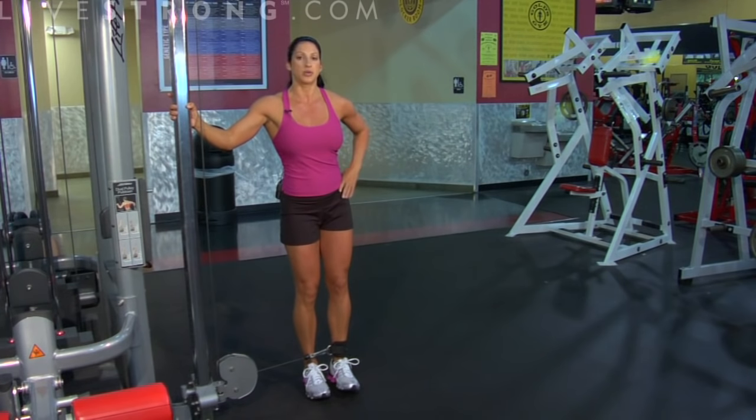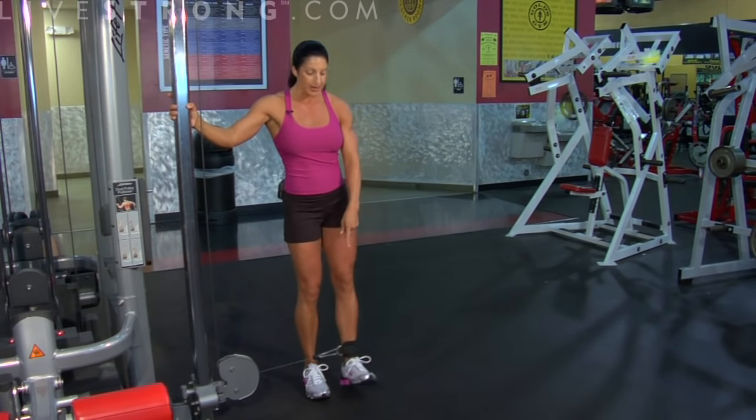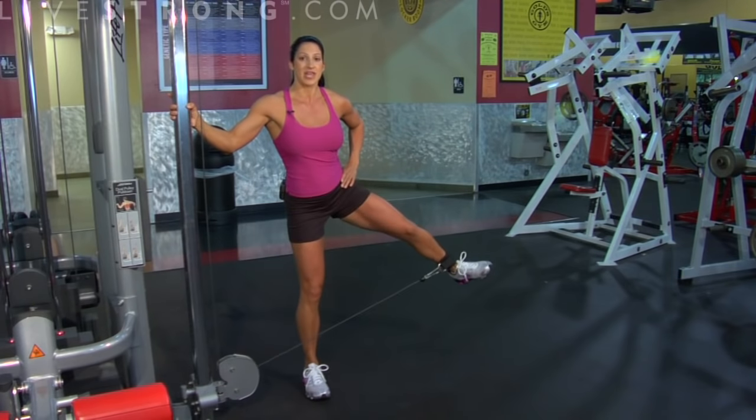Core is tight. My shoulders are pulled back. My hips are squared. My toe is up. In and out.